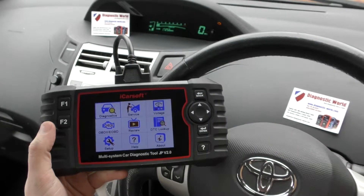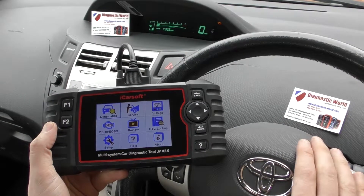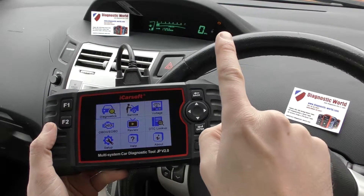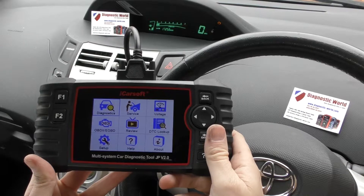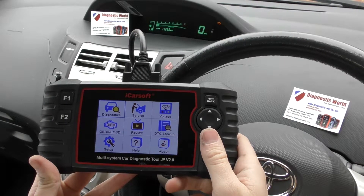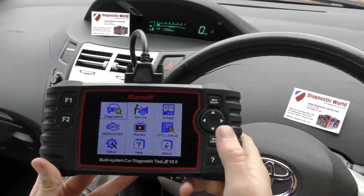I'm going to put the link to this kit directly below this video in the description and in the comments box. So in this Toyota here, we have the check engine light showing on the dashboard, as you can see right there. We're going to use this tool to diagnose the fault and then erase that check engine light on the dashboard.